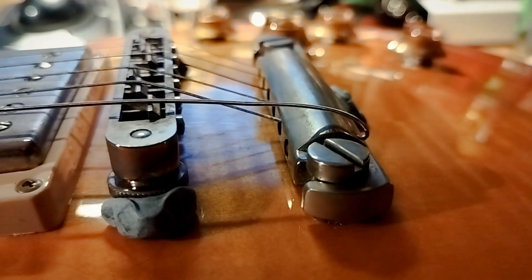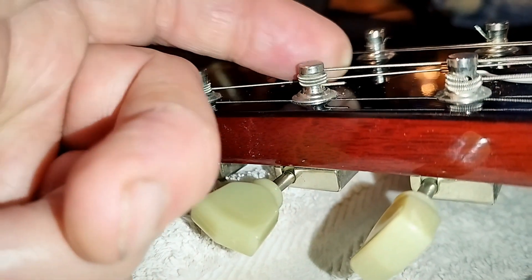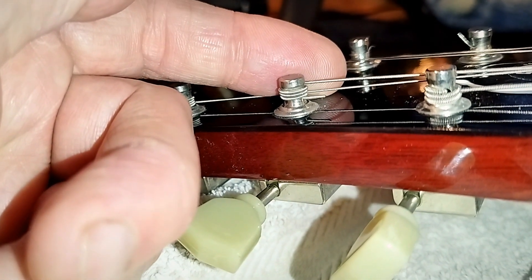On the Les Paul, you can top-wrap the bridge — meaning you take the string through from the inside of the tailpiece and wrap it over the top, so instead of a steep angle from the tailpiece to the bridge, you get a flatter angle. On the tuning peg side, instead of winding down the tuner you can go through the hole and wind up to the top, which also gives a flatter angle across the nut. This will make the guitar feel slinkier, but there are downsides: it reduces the downward force on the saddle and nut, you're more likely to get a sitar-like buzzing effect, and the sound may not transfer vibrations as efficiently.